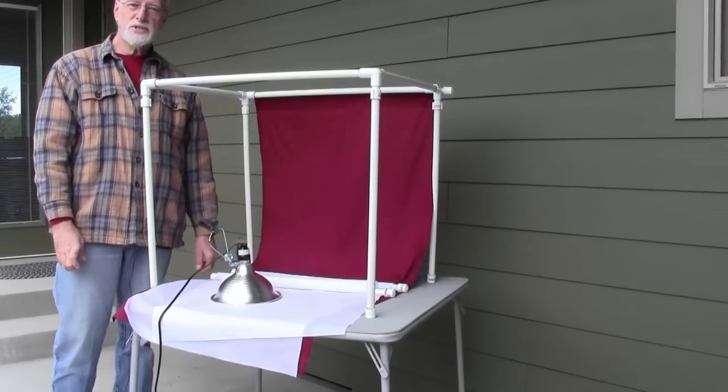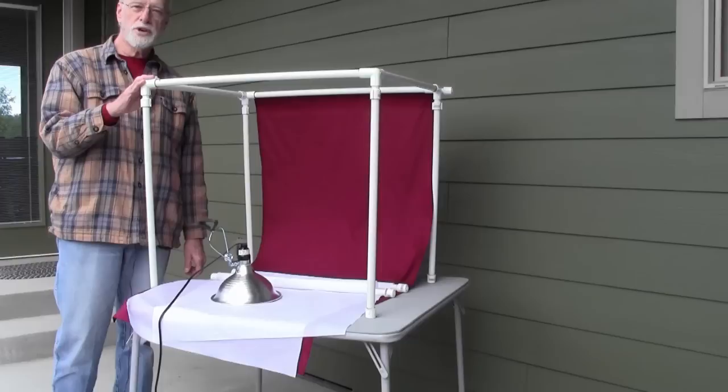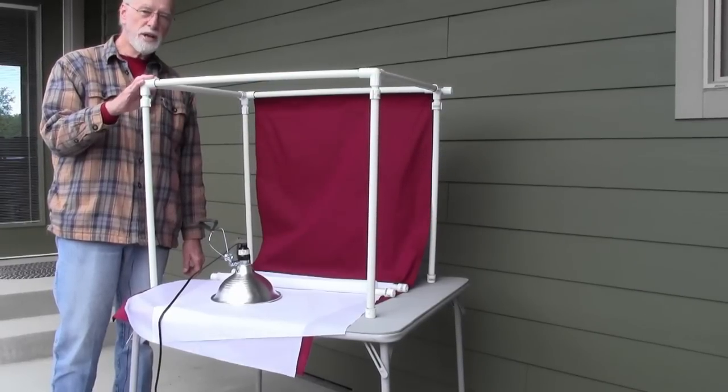The side panels are nylon, and so far in tests this has worked really well. I've put some really nice pictures out on eBay and I'm really happy with it — that's why I wanted to share it.